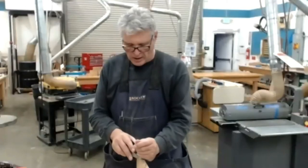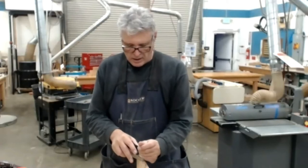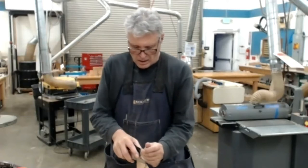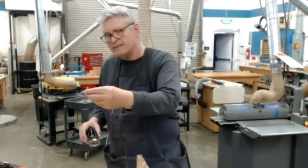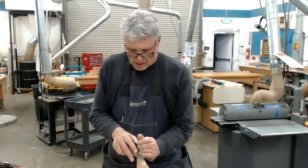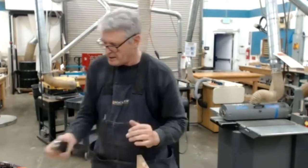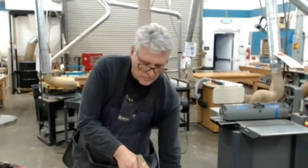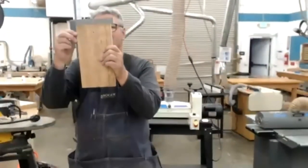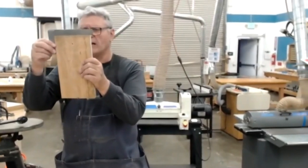I'm going to come here and start taking light passes on the area that was high. I'm not taking a lot — just getting some real fine cuts, trying to keep my plane as square as I can. That, my friends, is pretty parallel all the way across.